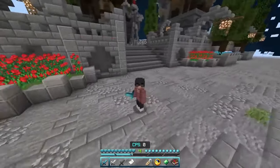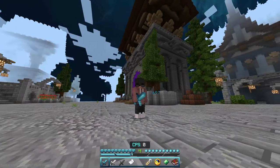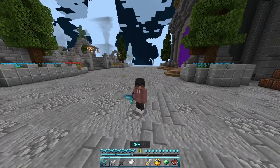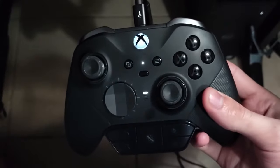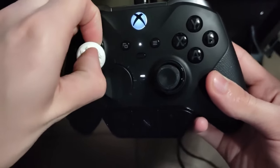Hey guys, this is Optic and I'm going to show you how to butterfly click on controller. You might be thinking it's impossible to butterfly click on controller — well, no, it's not impossible. This is the Xbox Elite Series 2, the controller I use to butterfly click with. First things first, before we start, I recommend using thumb grips as this will give you better control over your aim when you're butterfly clicking.